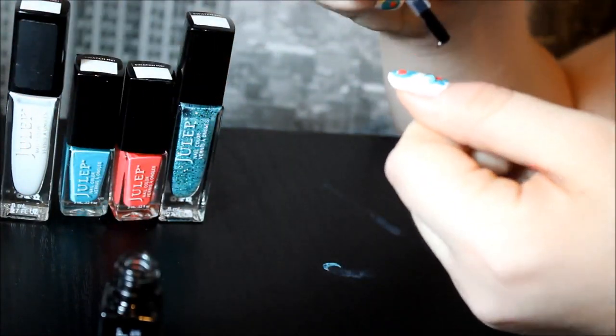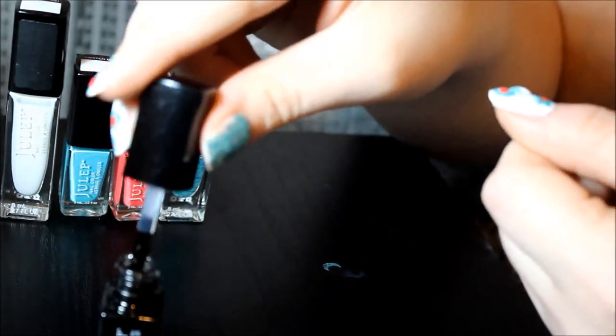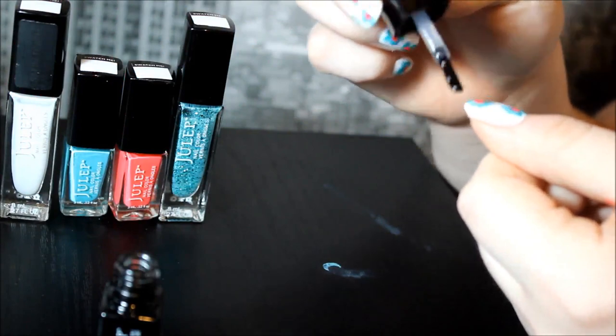And then we're gonna put a polymer topcoat on. This prevents chipping and it also helps your nails dry a lot quicker.